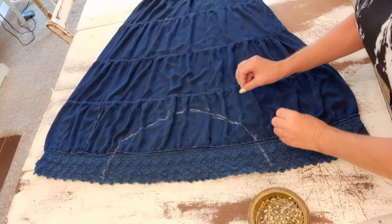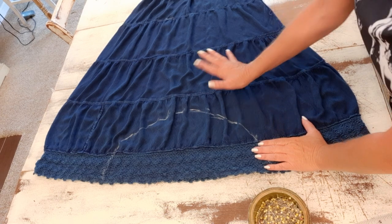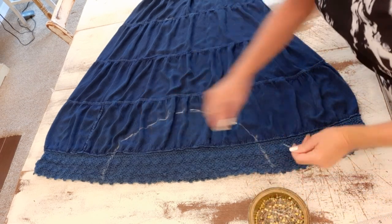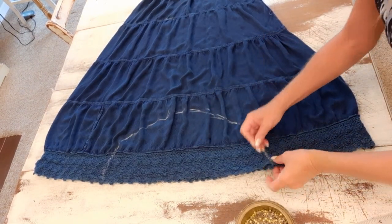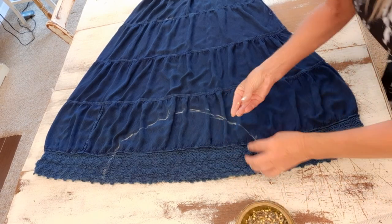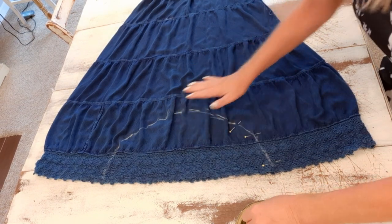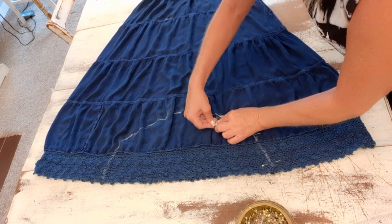Quick reminder — turn your skirt inside out. This should be done with your skirt completely inside out. Now that I have my U-shape drawn, I'm just going to take my pins and pin along that U-shape, placing my pins all along here so that when I go to my machine these don't shift around and I can get exactly on that line when I sew.